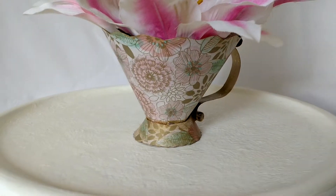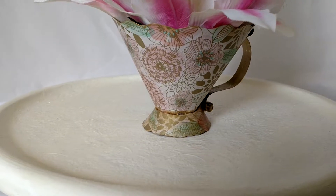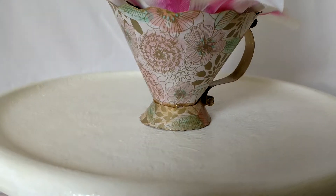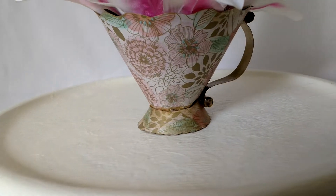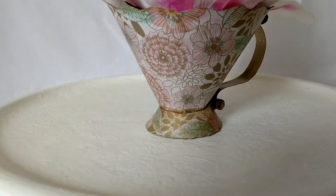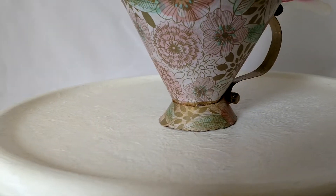I was in a teacup kind of mood this past week, so I found some really cool paper templates on Pinterest and I cut them out with paper and made some paper teacups. Then I covered them in tissue paper because I am a tissue paper collector, and they came out so cute.